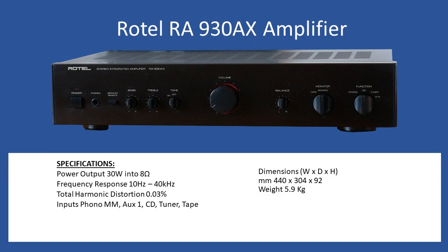Frequency response is 10Hz to 40kHz with total harmonic distortion at 0.03%. In terms of inputs, you have a moving magnet input — the phono setting — AUX1, CD input, tuner, and tape. For dimensions you're looking at 440mm by 304 by 92, with an overall weight of 5.9kg.